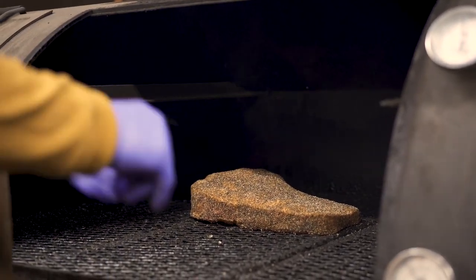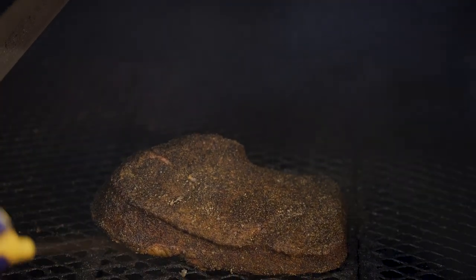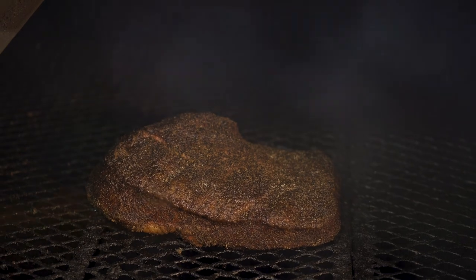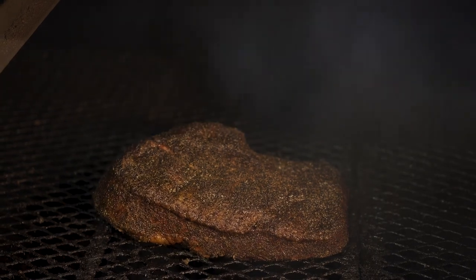We're about three hours into the brisket cook and we're gonna spritz it with some Worcestershire. This is our very first spritz so it's gonna go a little heavy, and after that we spritz it every hour. But on a cold day like today, we spritz every hour. If it's a real hot humid day and the meat looks wet, don't over-spritz — you can steam your bark off. You don't want to spritz too hard because you can knock the seasoning off. You want something between a stream and a mist.